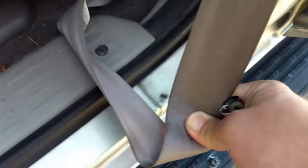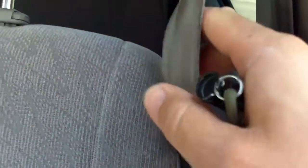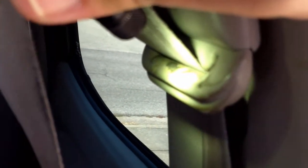Sometimes when my seat belt doesn't retract all the way, this part down here gets stuck in the door. I'm not sure if it's the oils on your hands causing it from retracting, but it's probably due to that. And you can see right there — there's some gunk up in there, so I'm going to clean that out.